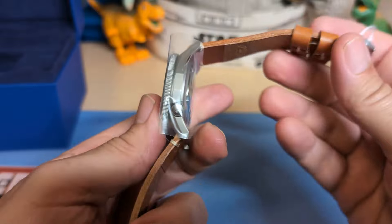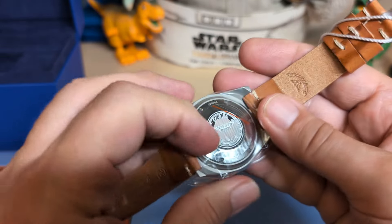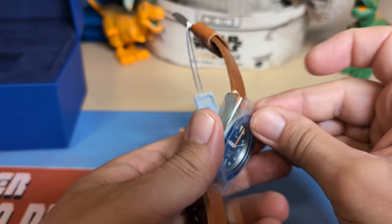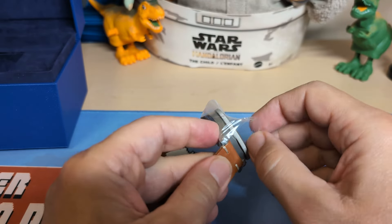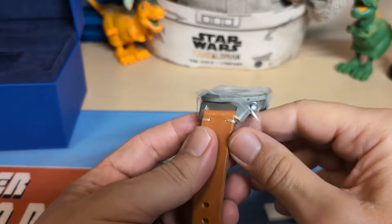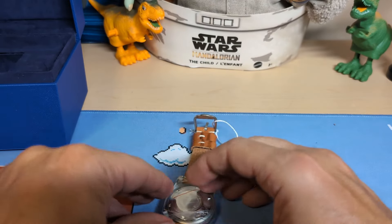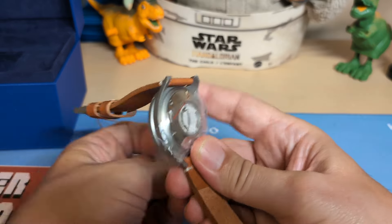Here is the watch — this is the Squale 1521 on the leather strap. They do make it on a bracelet now, but that costs more money, and I always admired this watch on the strap.